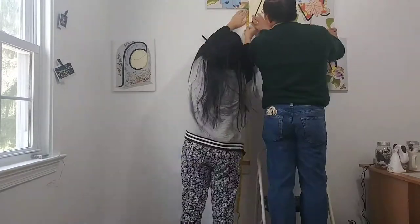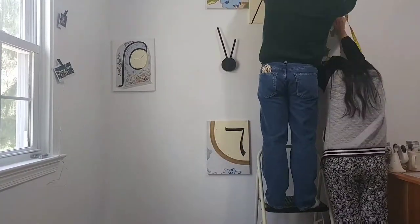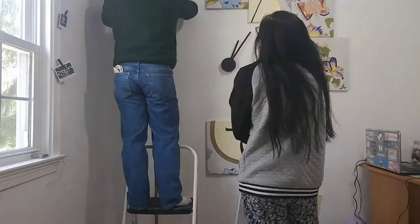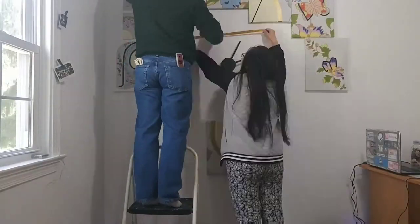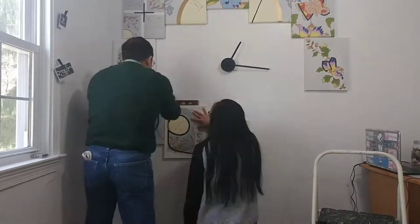Just a reminder, don't forget to use a leveler because it's important to get your paintings straight. Personally for me, I didn't keep any negative space between my paintings. I actually found this helpful because the paintings could lean on each other and not shake back and forth. And to hang up all my paintings, I'm using thumbtacks.